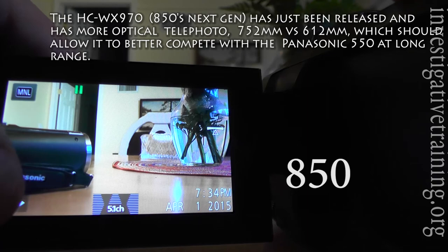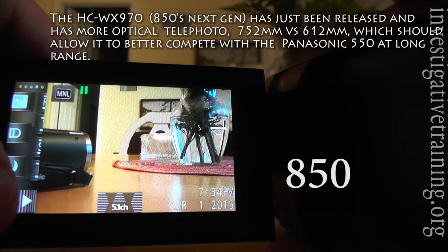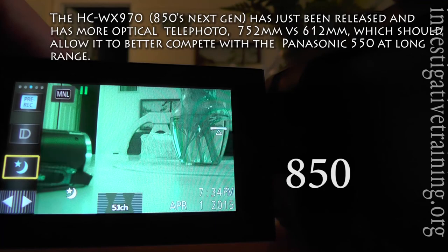This camera also has infrared night shot — the Panasonic 550 does not. There it is — very quick to get to.